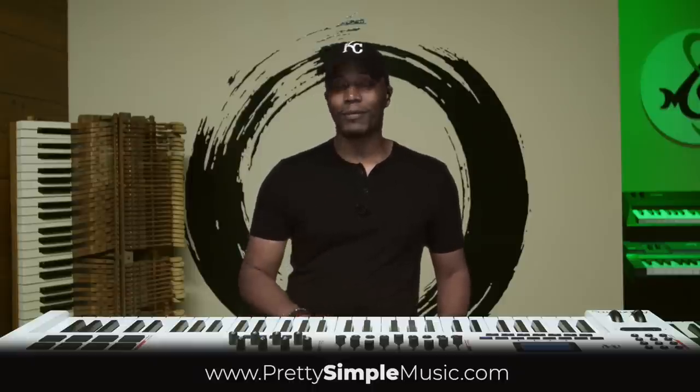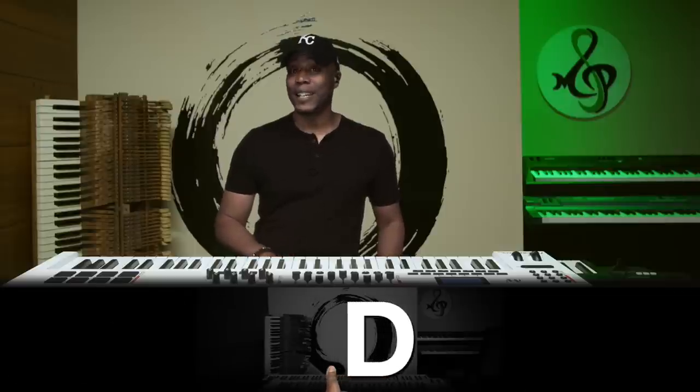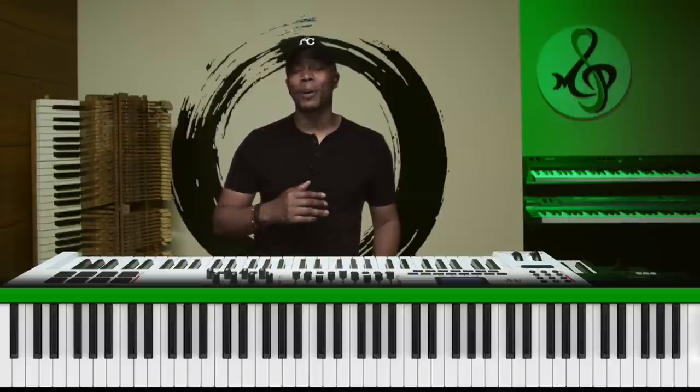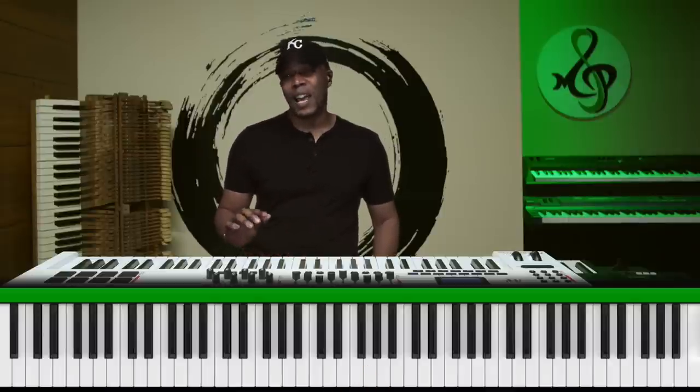All right, let me give you one more. If you guessed D, you are absolutely correct. You don't even need to watch the rest of this video if you got all three of those correct. But if you didn't, by the end of this video I promise you you'll be able to recognize each of these tones and give me the numerical value.